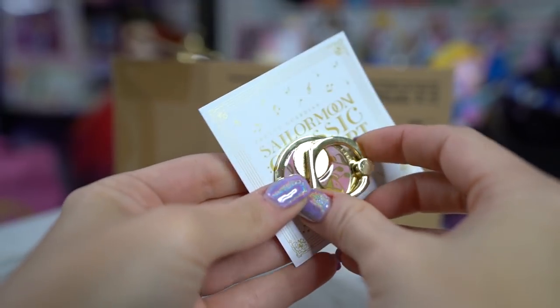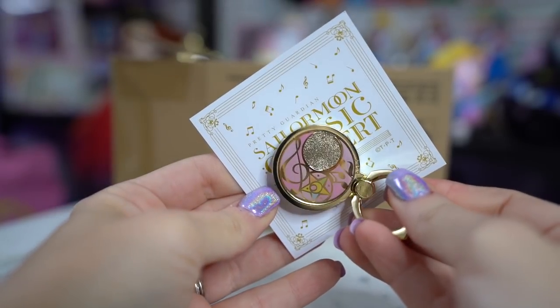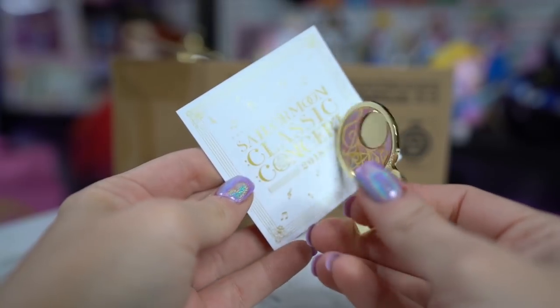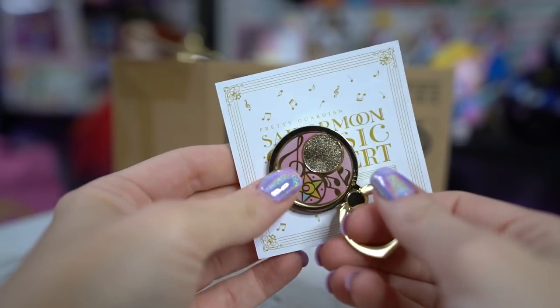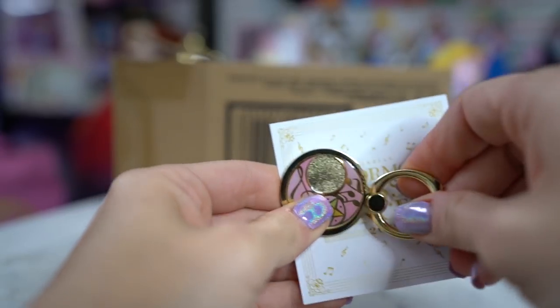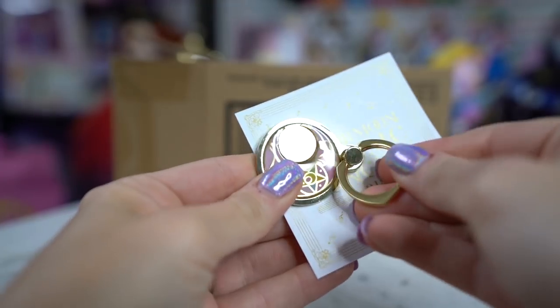I got a whole bunch of cute little trinket items from the Sailor Moon store as well. This is one of those little things that you stick on the back of your cell phone so that you can hold it, but it's from the Sailor Moon concert. It has a really pretty little crescent moon with a bunch of music notes in there. I almost missed out on it but luckily they stocked them at the Sailor Moon store. This is from the 2018 classic concert and it was pretty inexpensive.